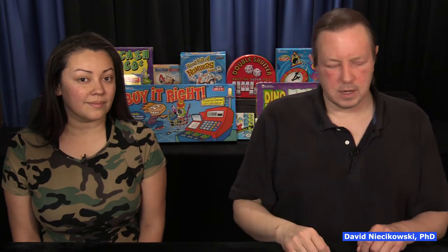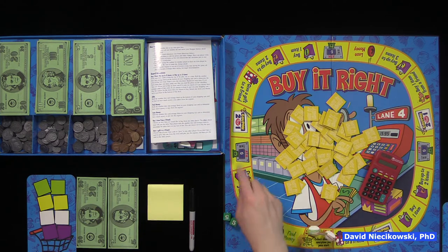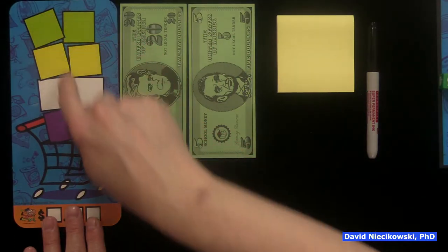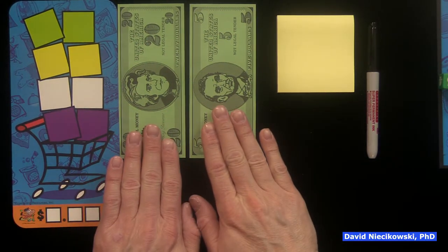So this is Buy It Right, and it's another money game. The object of the game is that you have your characters here and it can be played by up to four players. You're going to start here and roll the dice, and when you land, you're going to buy items. You can play a shorter game where you only need to get one of each color, or a longer game where you need two of each color. You start with $25.